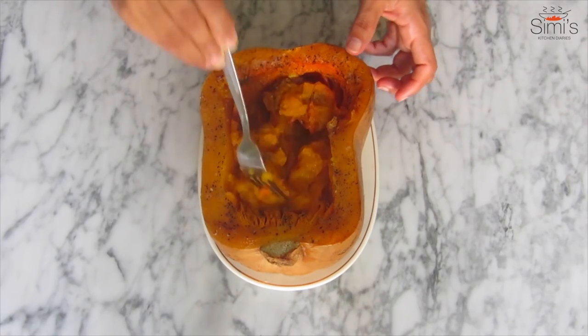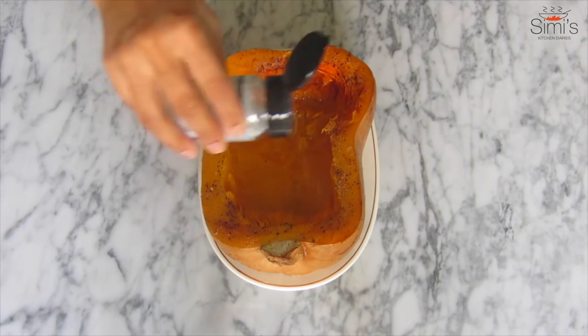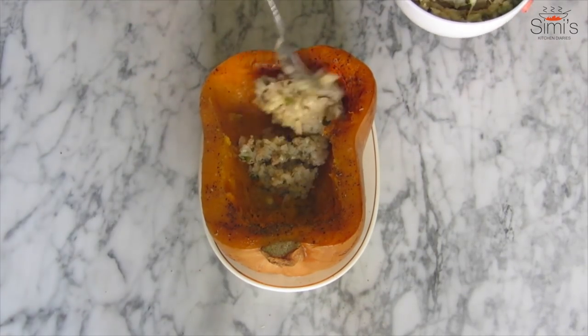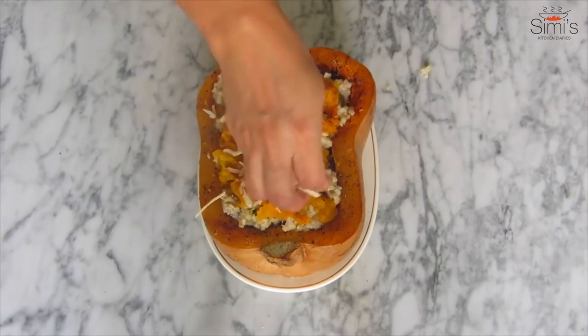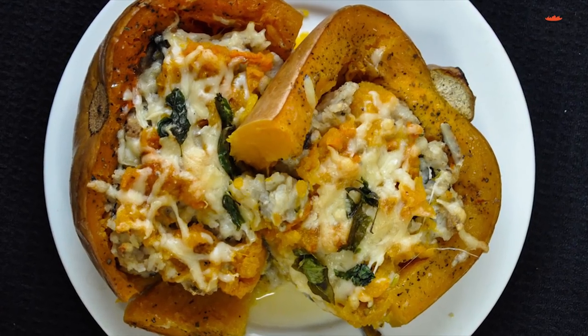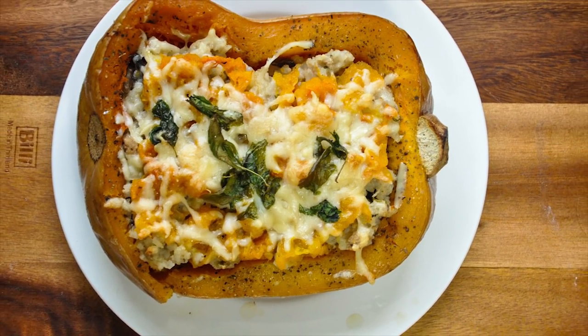The butternut is done perfectly — in fact it's a bit overcooked, I shouldn't have kept it for one and a half hours. Scrape the flesh from the squash. I tasted and the salt is a bit less so I'm adding some salt, basil and butter, and smear it thoroughly all over the butternut squash. Now we'll fill it with the risotto, top it with the scraped squash, sprinkle with cheese and basil, and bake in the oven for 10 minutes. The risotto stuffed butternut squash is ready! Enjoy this creamy, cheesy risotto stuffed butternut squash. Hope you liked my video — if you do, give a thumbs up and subscribe to my channel. Have a great weekend and happy Halloween!